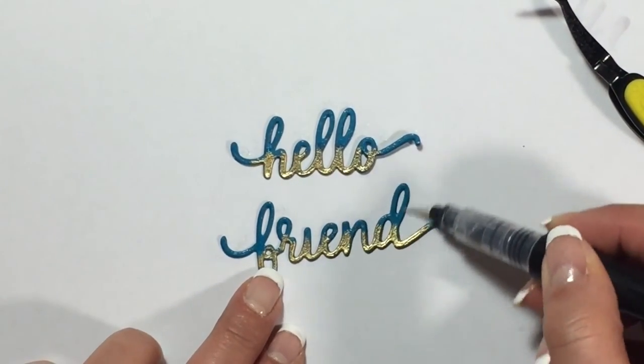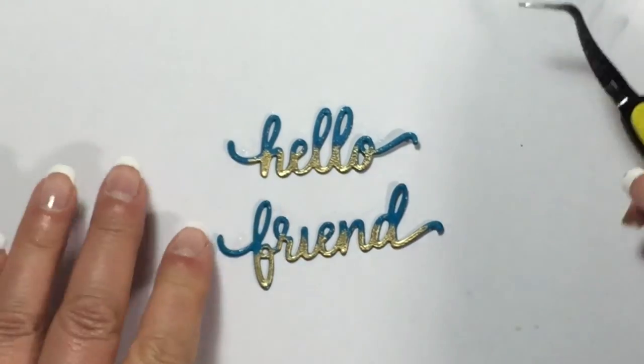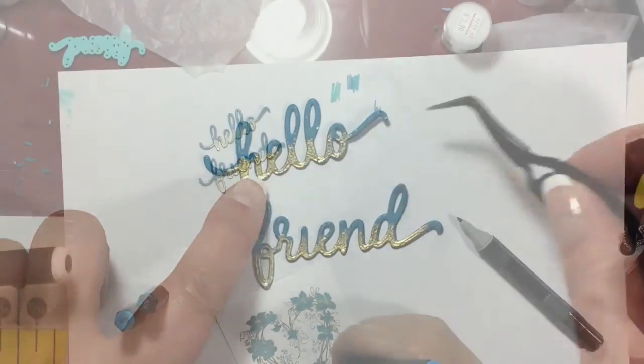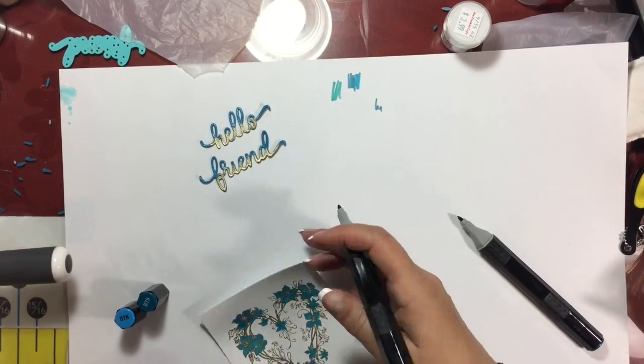There is the heat embossed result where it comes to life with all that gold glitter goodness — I love that, it's so pretty. But it wasn't enough, so I had to add my clear Spectrum Noir pen to add more shimmer to the top portion. And here you can see all the additional shimmer that that brings to the die cuts.